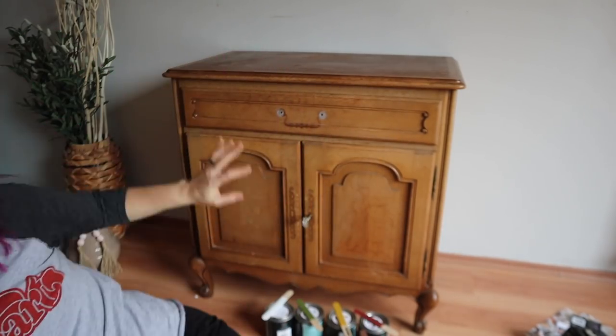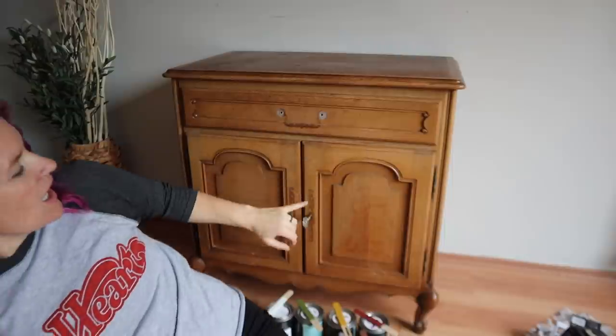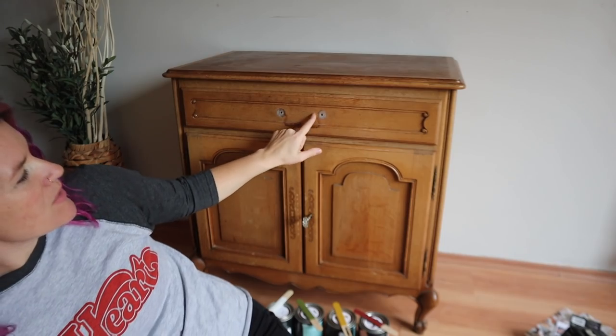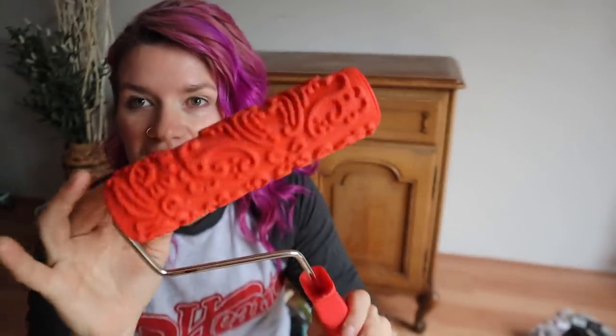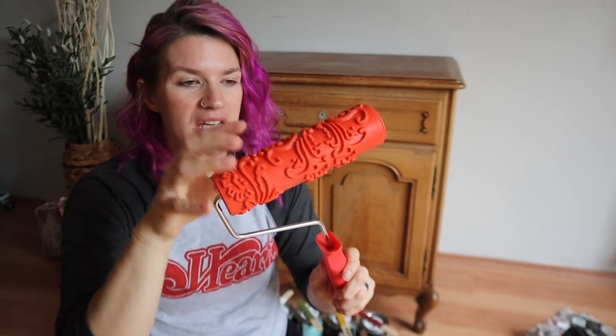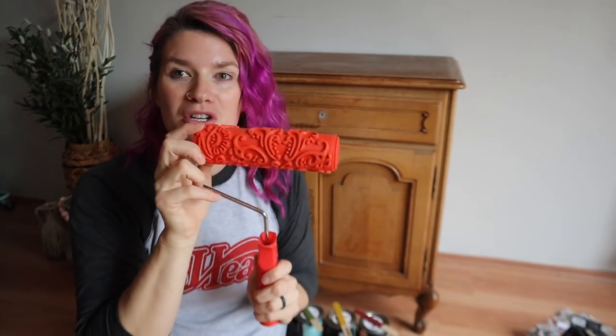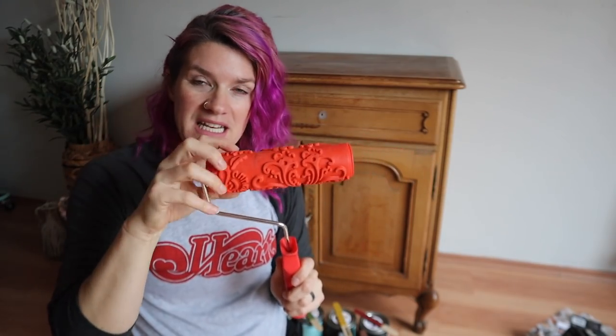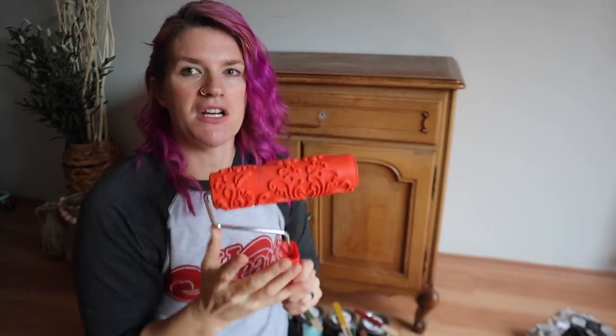So today we're going to be doing this little buffet. It's kind of interesting because I removed the hardware and you can still see the outline. I'm assuming that is probably from UV rays or what have you. Today we are going to be doing some texture. We're going to be using a roller — almost a reverse stamp. We're going to do an indent versus putting paint on and rolling it on.